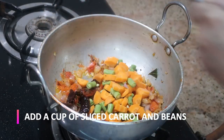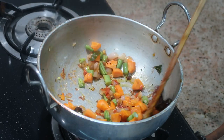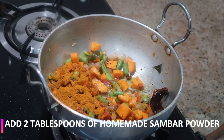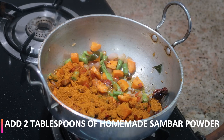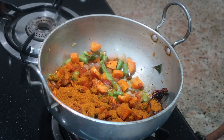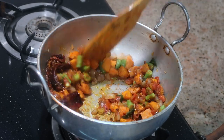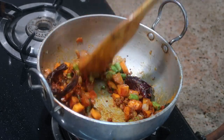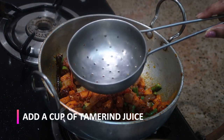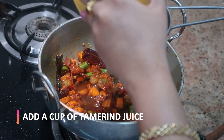You can very well add drumstick, potato, or cauliflower — you can add as many vegetables as you want. Now add two tablespoons of sambar powder. This is homemade sambar powder; if you want to know the recipe, let me know in the comments and I'll do a dedicated video. Mix it thoroughly for one to two minutes. Then I've soaked one lemon-sized tamarind in one cup of water and I'm going to squeeze out the juice and strain it.